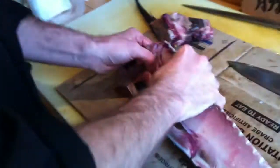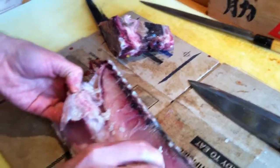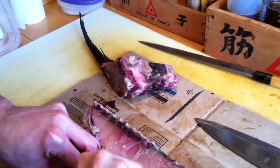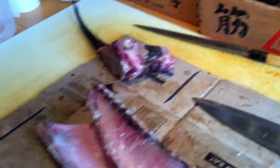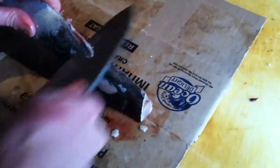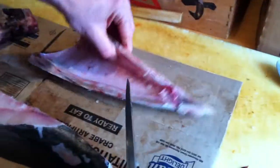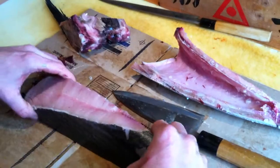Now I'll remove the internal organs. I begin by removing the stomach cavity from the main body.